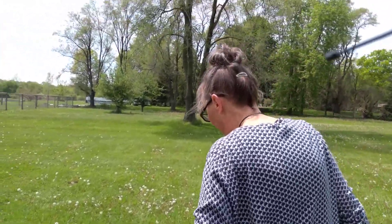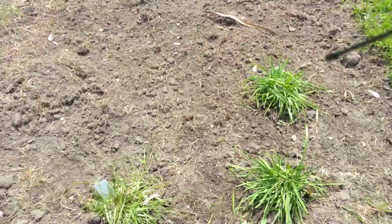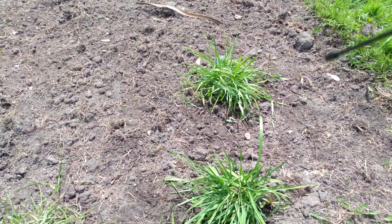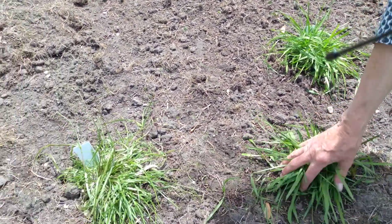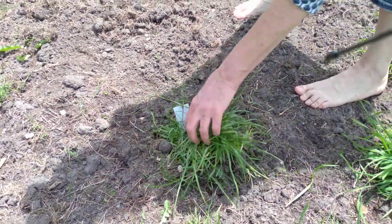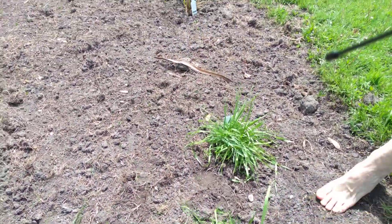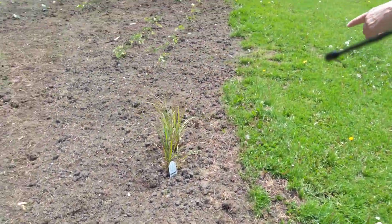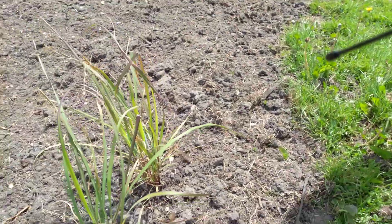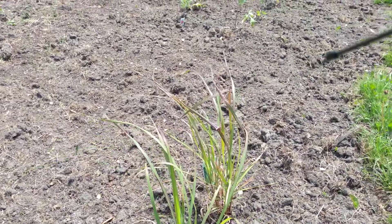So this is sweet grass — shout out to Kurtzels because who sells sweet grass? I've never seen it anywhere. It really smells nice. And then this here is the lemongrass. This one looks a little peaked — maybe some water. We'll water it today.